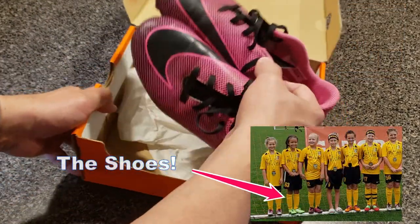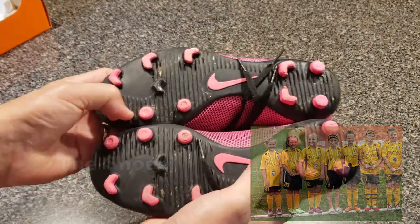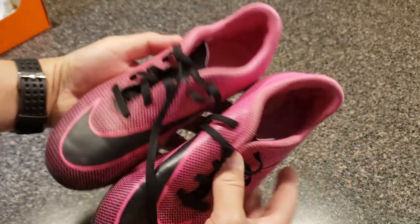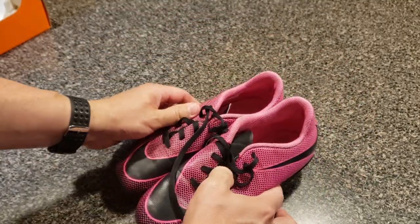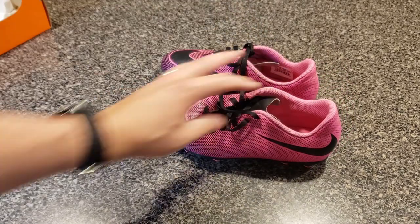These are great shoes. My daughter used them for about half a season — their feet grow so fast we had to upgrade to the next size up. But what speaks to their durability is they still look like new, and she practiced three two-hour practices a week and probably played one or two games a weekend. She used them quite a bit and they look pretty great.